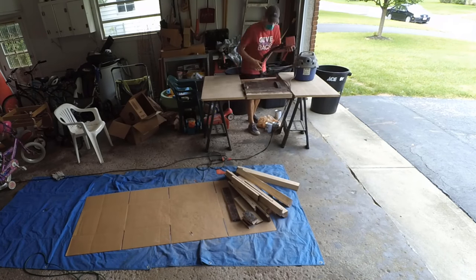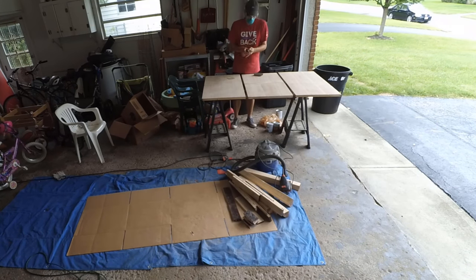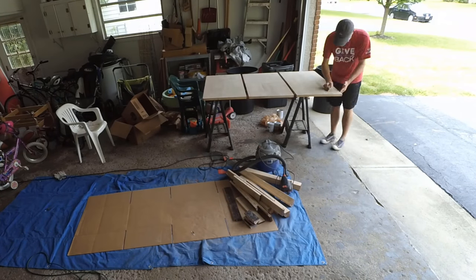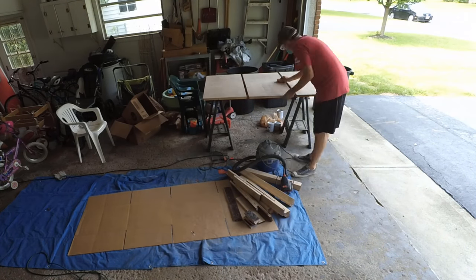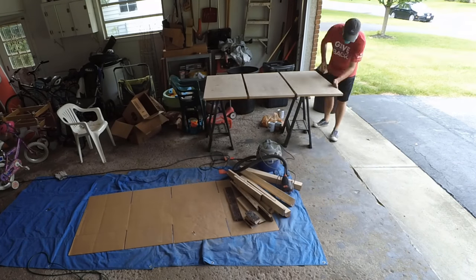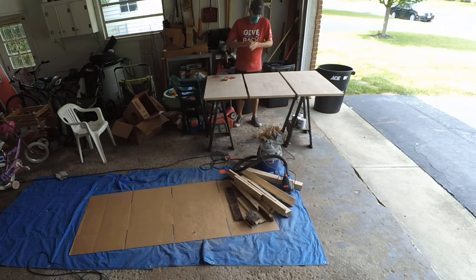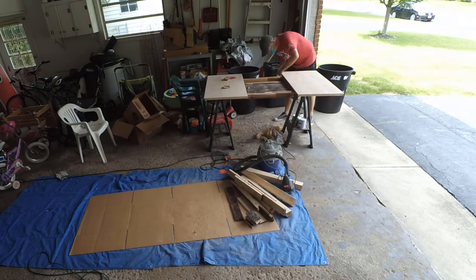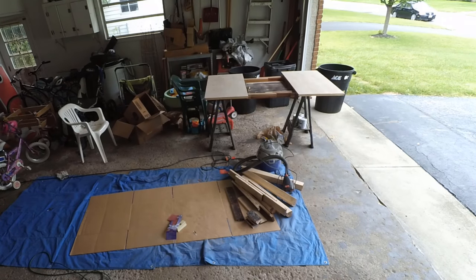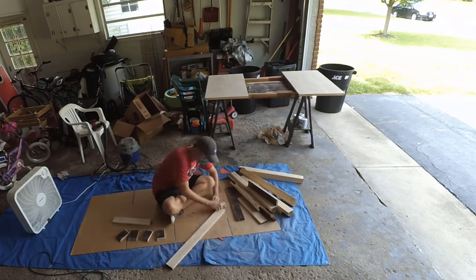Once I was done going over everything with the random orbit sander using 60 grit sandpaper, I went over everything first with 220 grit sandpaper by hand, and then 400 grit sandpaper by hand. Those two steps really made the difference on that final finish and made everything dramatically smoother. Make sure you don't skip that — it really is important. I did that to the tops, the sides, the bottom, and all of the skirt and the legs. It took some time, but it was well worth it.